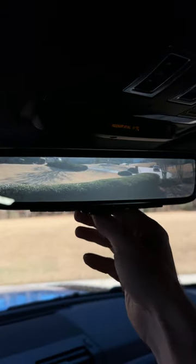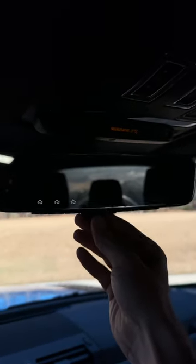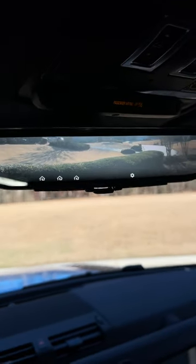The rear view mirror camera helps because if you switch it to the actual mirror, you get a whole lot of headrest. So having the camera is a lot nicer.